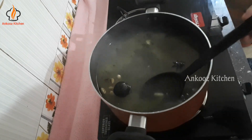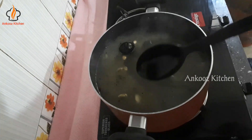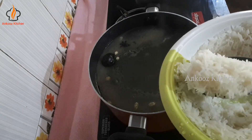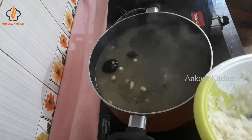Add a little bit of rice and add a little bit more rice.